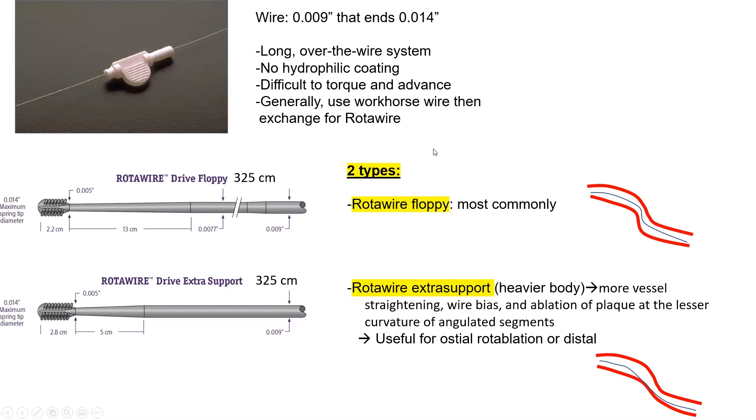The rotawire is a 0.009-inch wire that ends at 0.014 inch at the very tip — making it very flimsy with no hydrophilic coating, so it's difficult to torque and advance through the coronary. That's why we typically wire the lesion using a workhorse wire, then exchange for a rotawire using a microcatheter. The rotablator system is an over-the-wire system on a 325 cm wire.